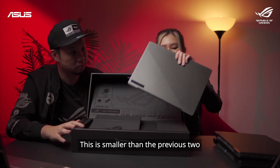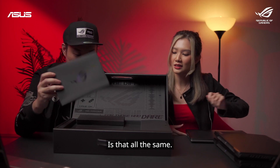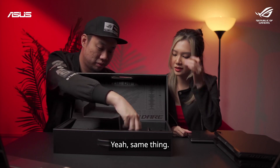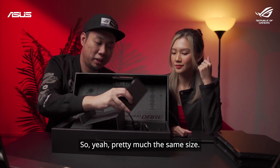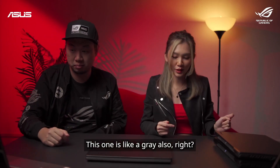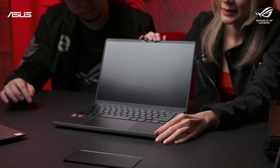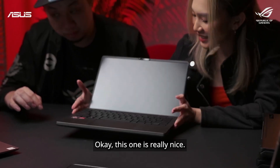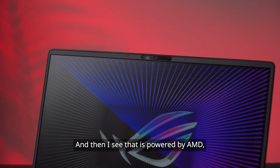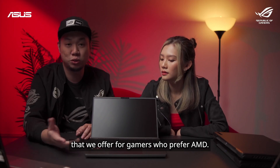Here is the G14 — this one is smaller than the previous two. Let's see what's inside: the manual, and then the charging brick — pretty much the same size. So here is the G14, which comes in grey and also white. The bezels are very small as well, and I can see that it's fully powered by AMD — Ryzen 7 and also Radeon graphics. This is one of the options we offer for gamers who prefer AMD.